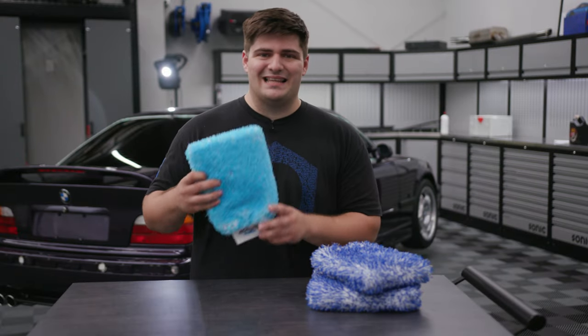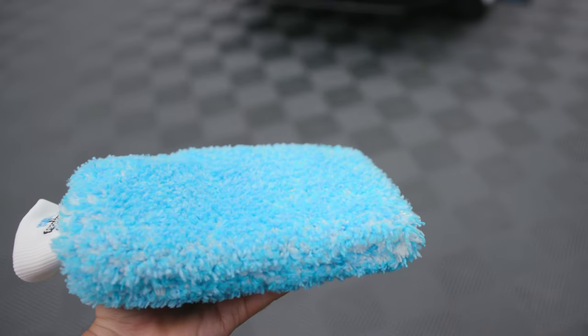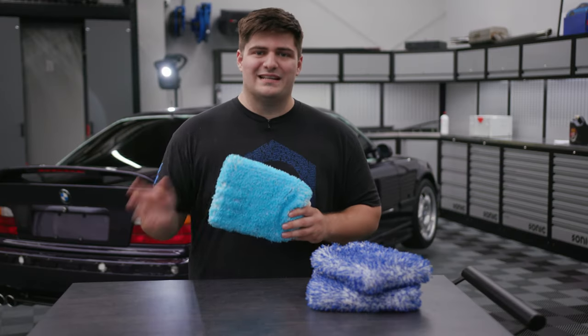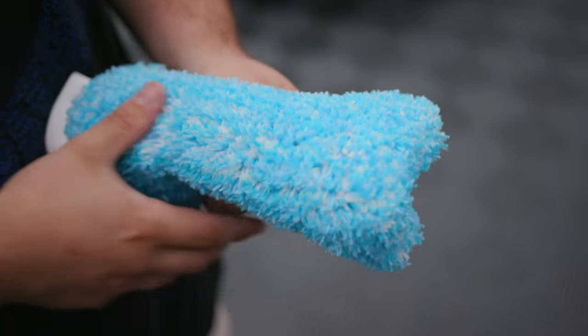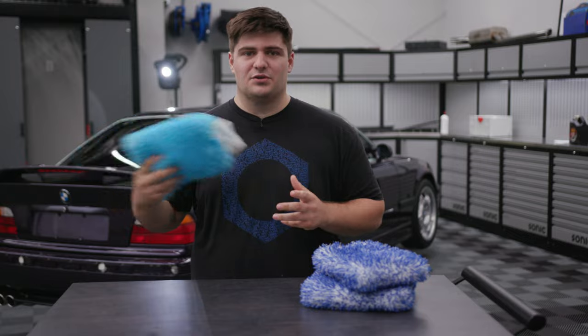The second style that we carry is the Delimit — it's a pun for delicate. That's specifically because this is designed for softer or more delicate paint. You'll notice that the pile on this is not as high as the other ones, but it is much more dense, so all of that dirt and grime you pick up is going to get locked in there until you rinse it out.